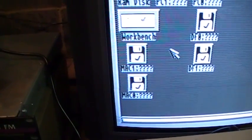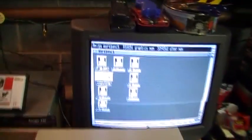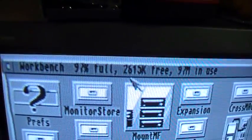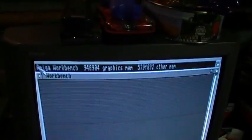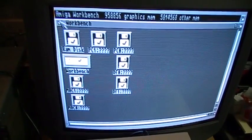It also supports Macintosh 800K floppy disks, although I haven't tried that. The floppy drive does have some issues, but it's good enough for now since I have all the software I need on the hard drive. The hard drive is 97% full — there's only about 2.6 megabytes free out of the 100 megabyte drive. But that is with all the Video Toaster software installed, and until I get the Video Toaster working, this is about as much as I can do for now.